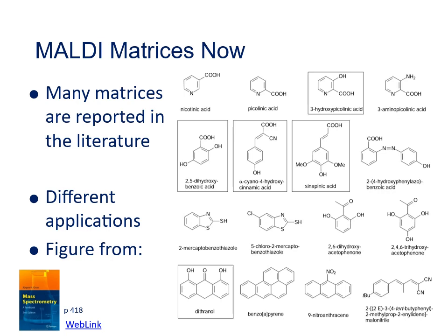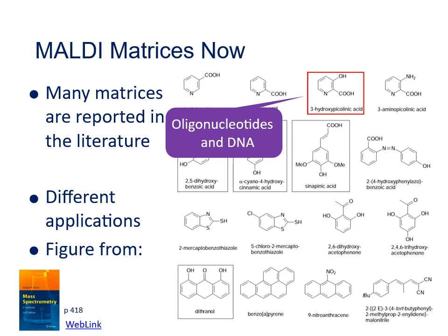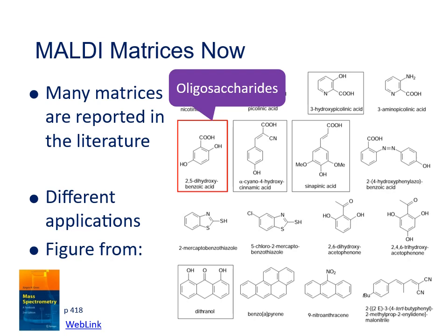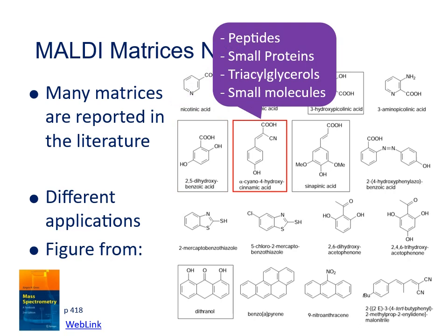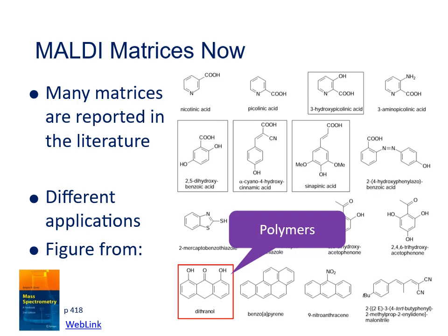As MALDI has developed, the number of matrices has increased to hundreds used for many different tasks. Different matrices are better for ionizing different classes of molecules. For example, 3-hydroxypiclinic acid (3-HPA) is useful for oligonucleotides and DNA; dihydroxybenzoic acid (DHB) for oligosaccharides; alpha-cyano-4-hydroxycinnamic acid (alpha-CHCA) for peptides, small proteins, fats, and many small molecules. For whole proteins, sinapinic acid is commonly used, and Dithranol has proved important for synthetic polymers.